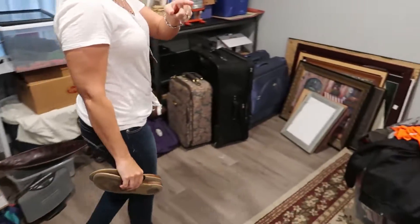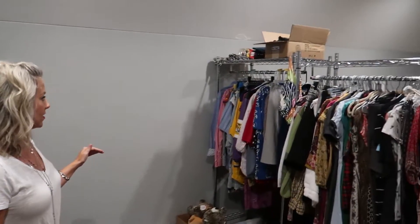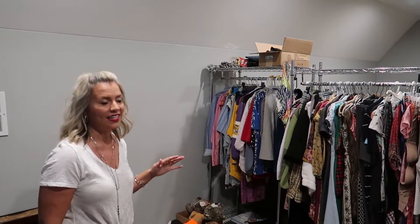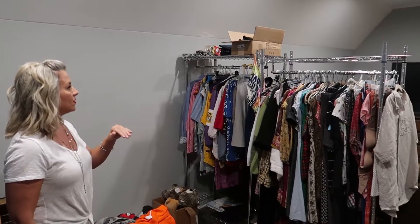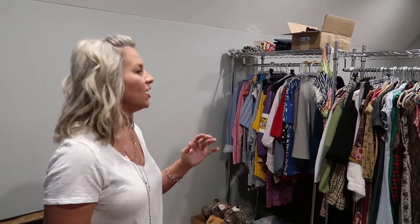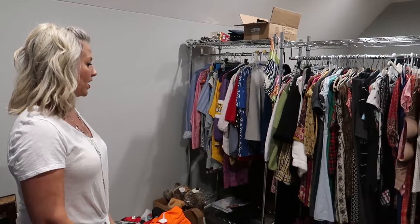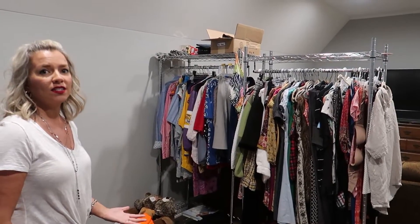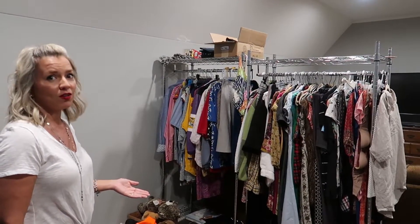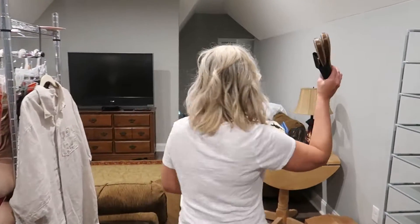I've also moved some of the clothing racks up here, which helps everything have a place for hanging things. Some people on Poshmark and eBay are so organized and I envy that — but that's my goal. I'm going to really organize the shoes and my racks so I can find what I want easier. Earlier I came up here to find something to ship off and it took me a while. But that's my own fault. Let's ship off the shoes.